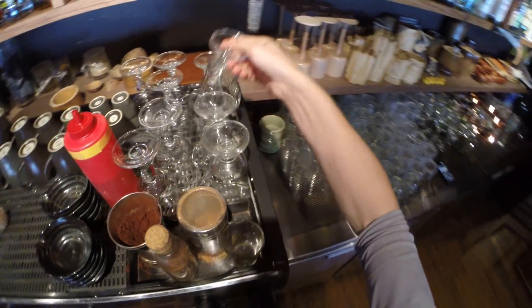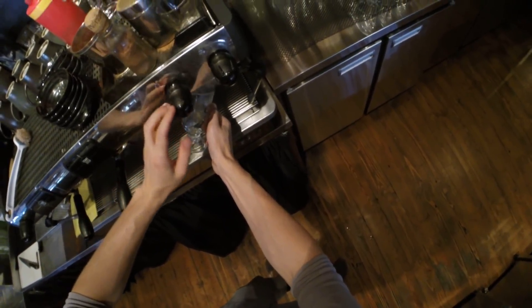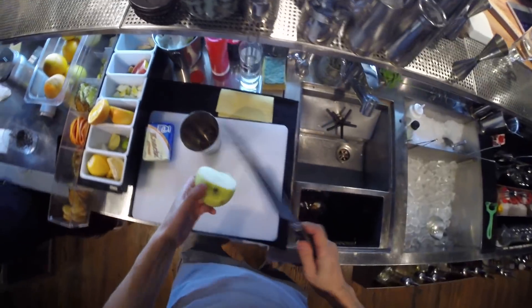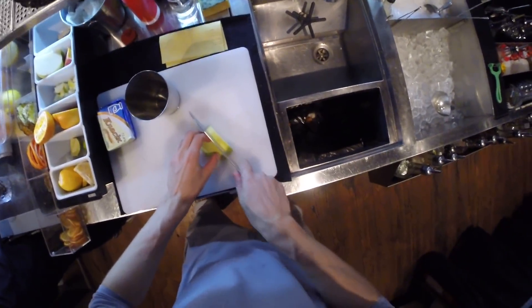Hello everyone, today I'm going to show you how to prepare a hot butter rum cocktail. Let's warm our glass with hot water, and the first step is to squeeze some apple juice from a fresh apple.